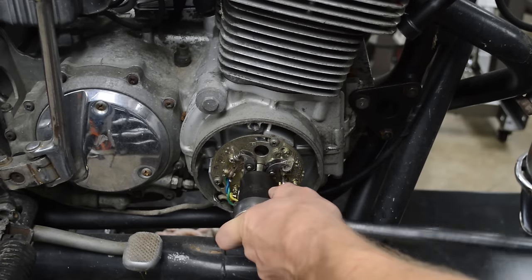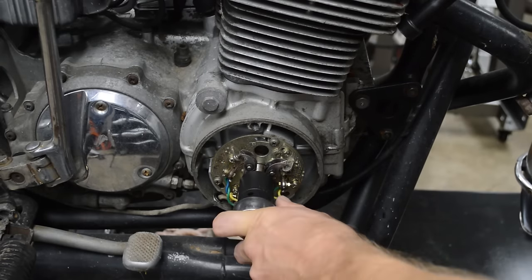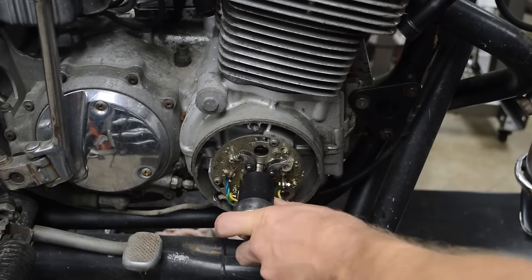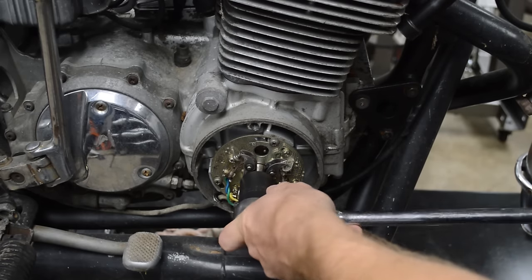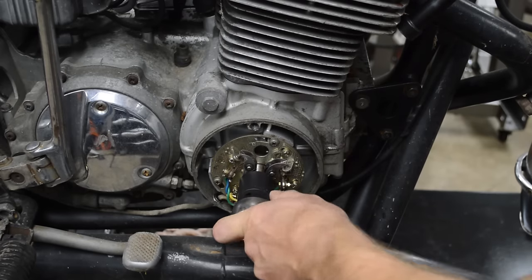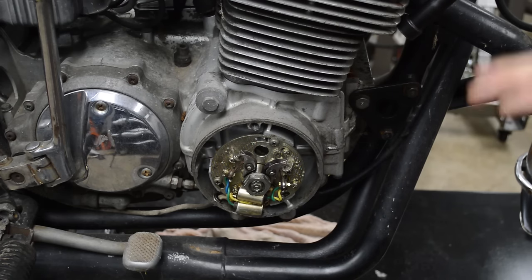This engine freed up very easily, and that's good because I'm going to rebuild it — I want to get access to the cam chain bolts, and it's just going to make disassembly a whole lot easier. This guy was just a little seized from sitting — a little bit of moisture got into the cylinders, the rings got stuck, but it is free. I'm pretty confident I could probably get this thing running as is, but I'm going to go ahead and rebuild it anyway because it looks pretty nasty — but that's basically how you unseize an engine.